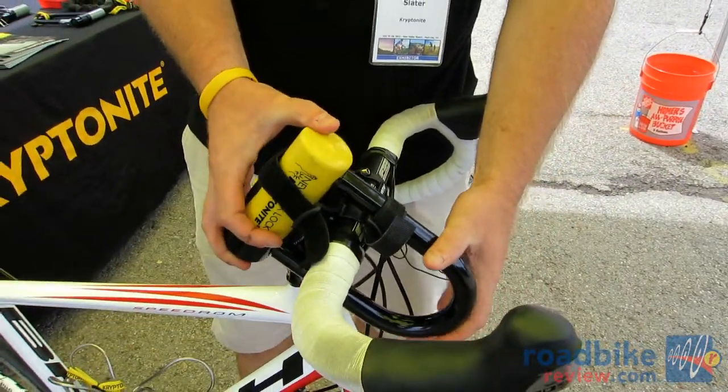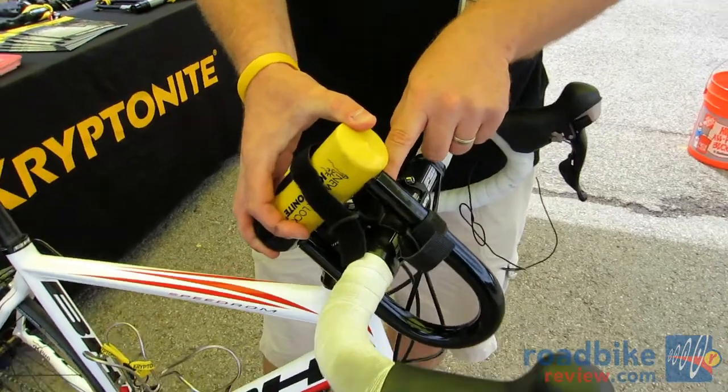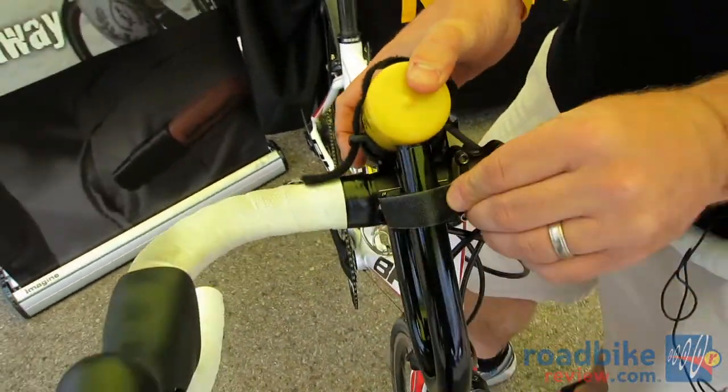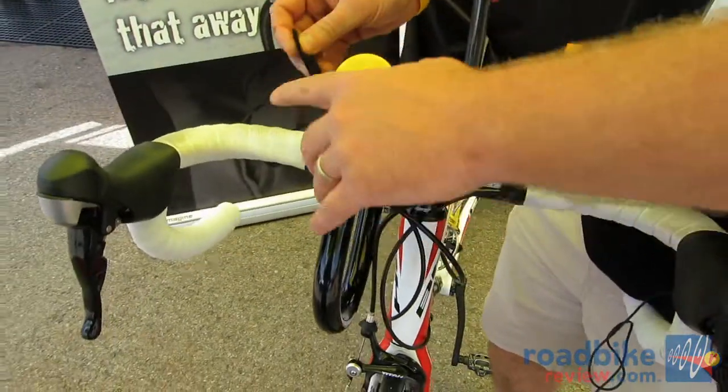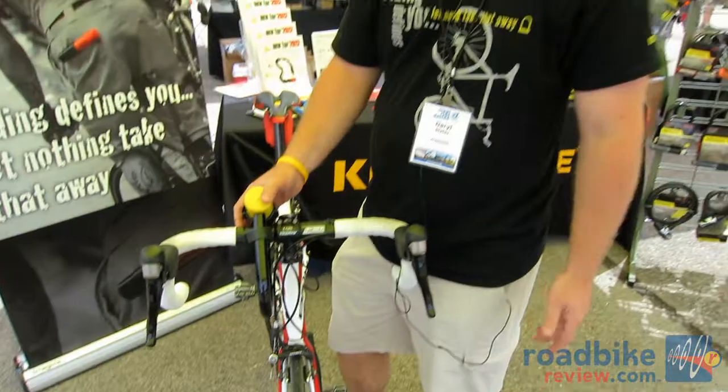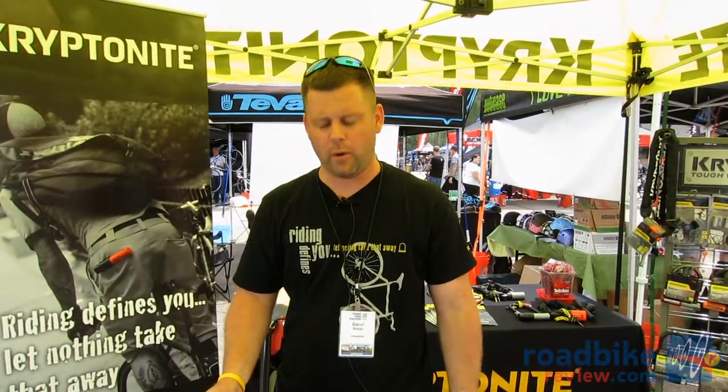In this case it's the Forget About It, so as you can see it just sits in here — two straps, boom, you're on your way. It's nowhere near your pedal stroke, safe and convenient. This is what cyclists are asking for: ways that they can get the lock from point A to point B.